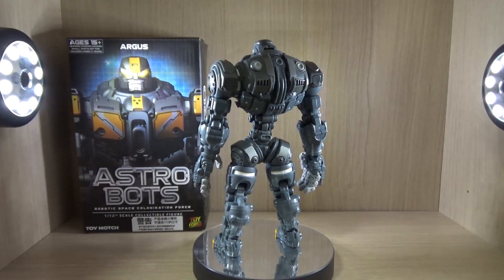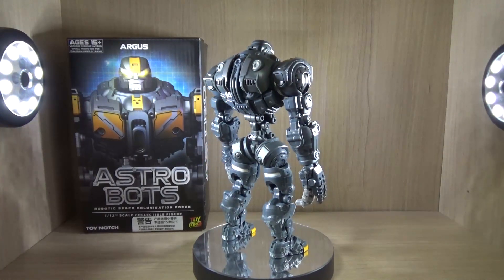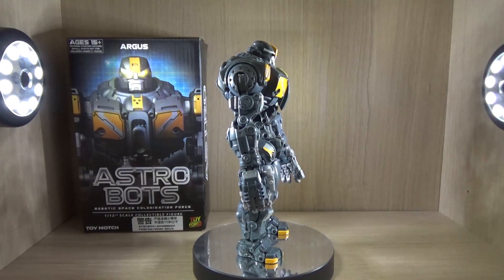For those who are a big fan of Jabby the Hong, I'm pretty sure you might have seen him review a figure of these — more of a set — because if I remember correctly, Jabby the Hong reviewed both the Apollo and Argus.